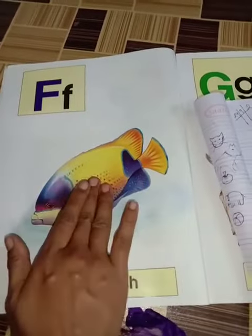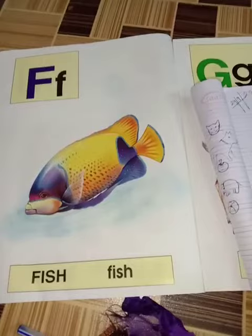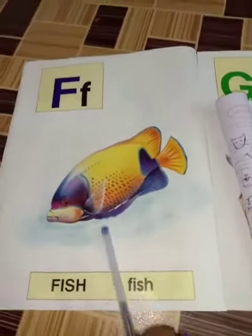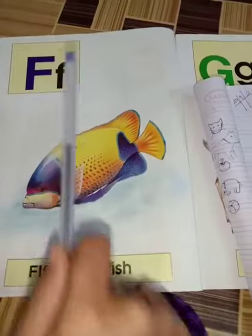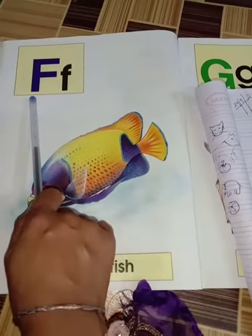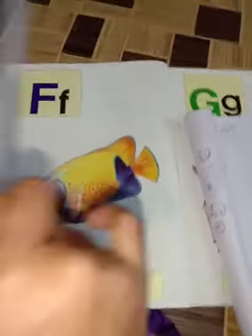This is a fish — fish means fish, you eat fish. F is for fish. This is capital F, this is small f. F for fish, F for fish. So today we will learn how to write F.